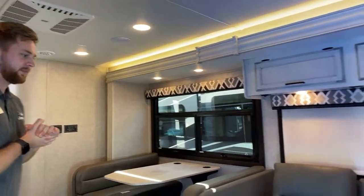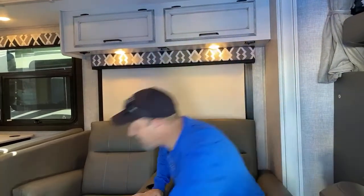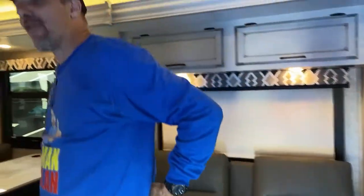The extra step we take is having two rear-facing seatbelts on your dinette. We're not legally required to put those there, but it's the right thing to do. We go out of our way in engineering to make sure we have DOT-approved seatbelts at the rear-facing dinette. Not a lot of manufacturers take that step. So you could technically seat eight people — driver, passenger, two theater chairs, and four at the dinette.